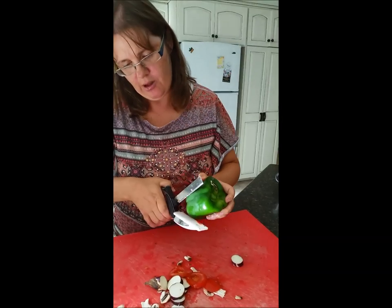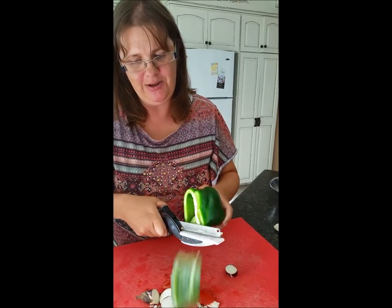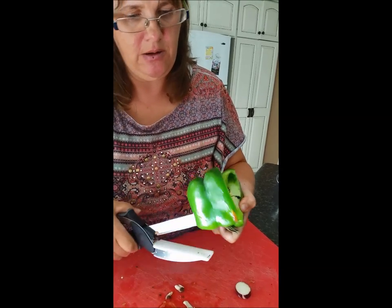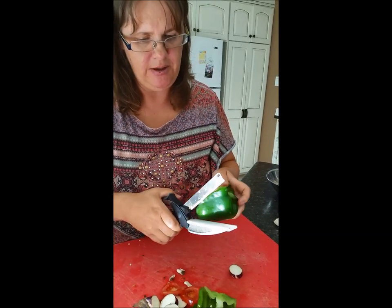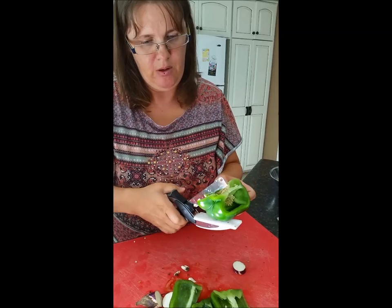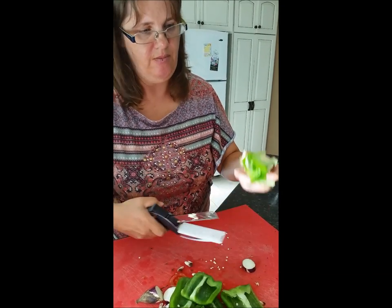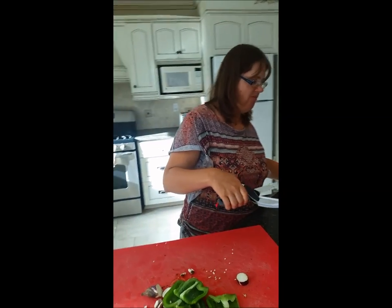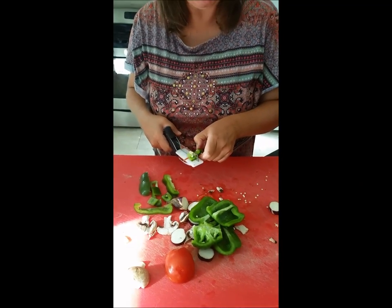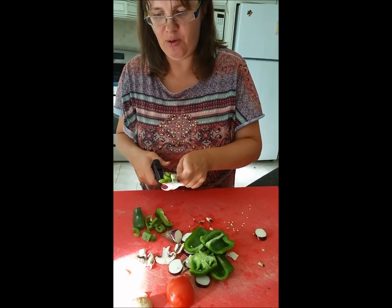This is surprising to me — I did not think it could do this. I thought I would have to take the Clever Cutter apart and use only the knife portion, but I can actually cut a pepper quite easily. The way I usually cut a pepper is right around the seed — cut, remove the seed core, put that to the side, and then start cutting. It is cutting the pepper, which is a hard vegetable, quite easily. I am doing a little bit of pulling to finish the cut.